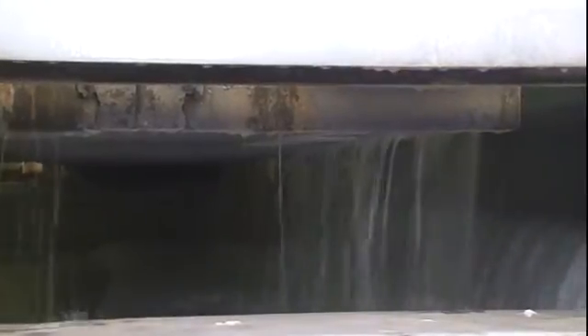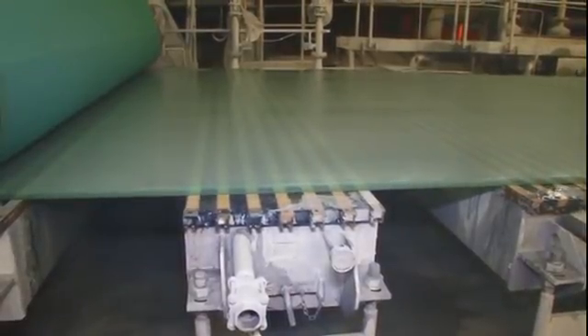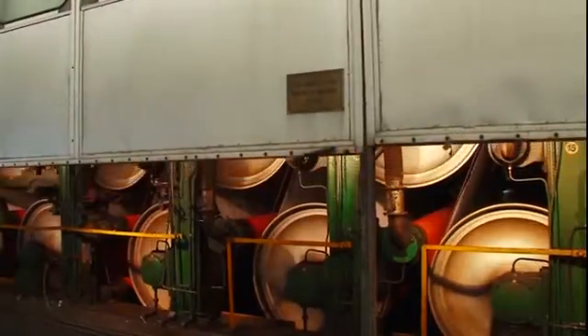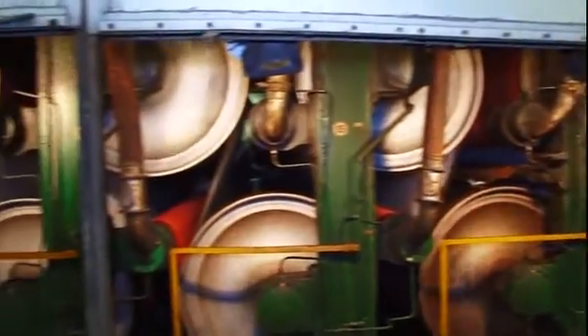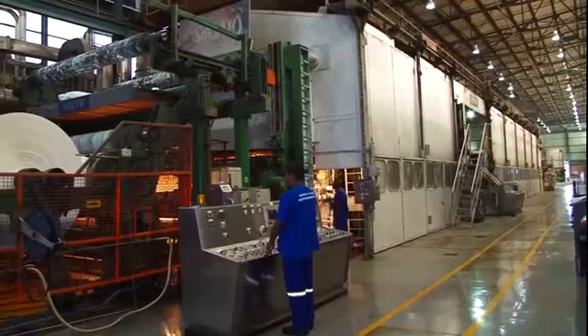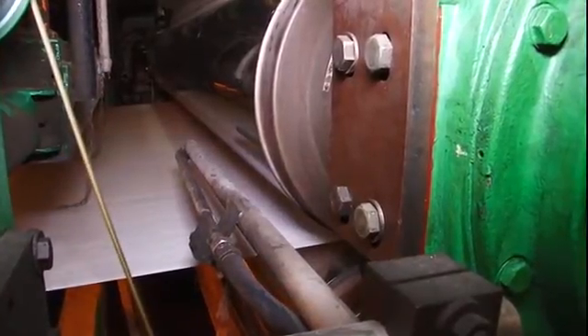The pulp is rapidly dewatered as it moves along the length of the moving wire belt. The fibres begin to bond and a mat is formed, which is known as the web. The paper sheet then passes into a huge dryer where it is dried using heat and pressure, squeezed between a series of pressure rollers and steam-heated rollers. The paper sheet can be dried to very accurate moisture levels to cater to each customer's requirements. As the sheet comes out of the machine, it is pressed between two metal rollers to create a smooth surface and checked for thickness and quality by an electronic scanner.